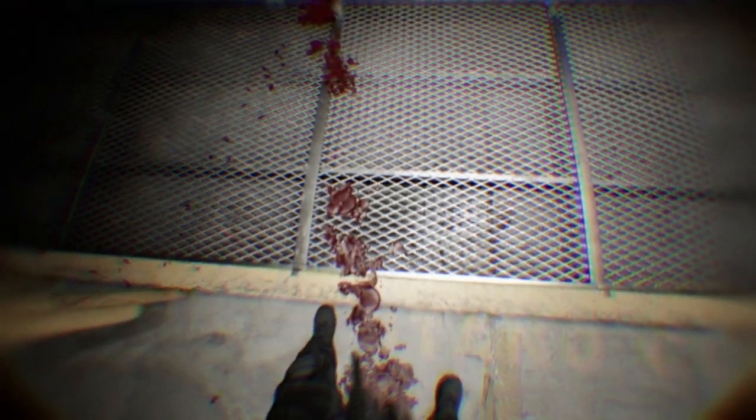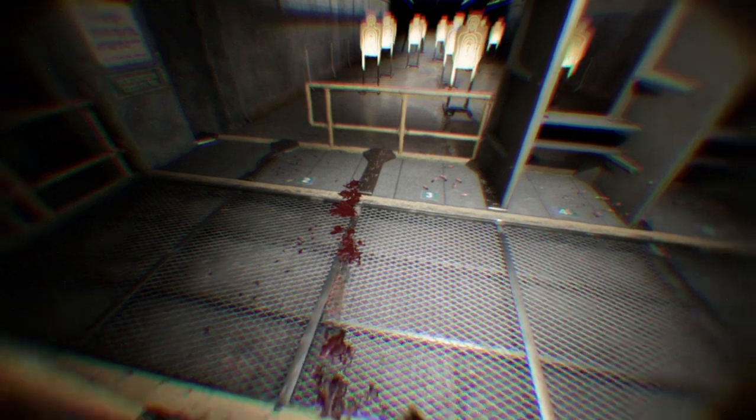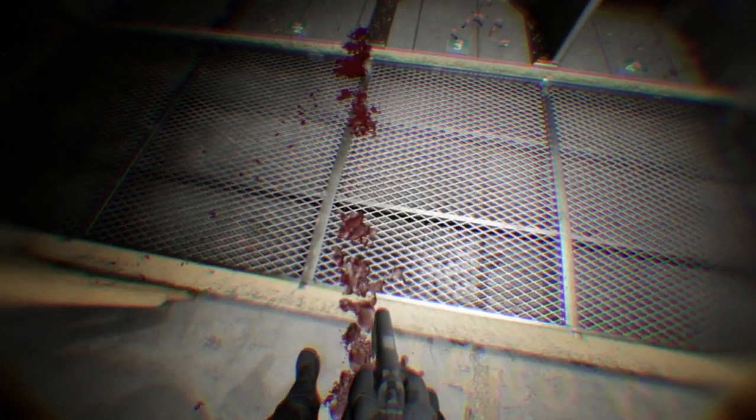Welcome to the range. I'm Julie Golub, the captain of Team Smith & Wesson, and in this video I'm going to guide you through your first indoor range experience. You'll learn important firearm safety rules as well as range rules to make sure that your range session is safe and productive.